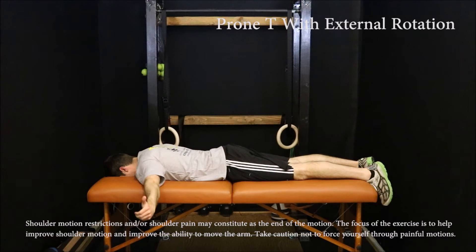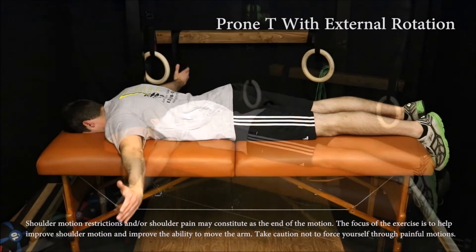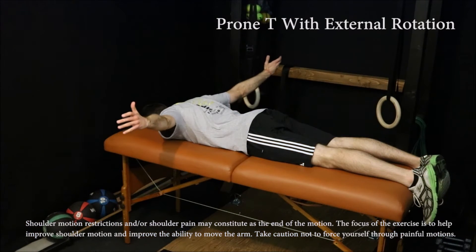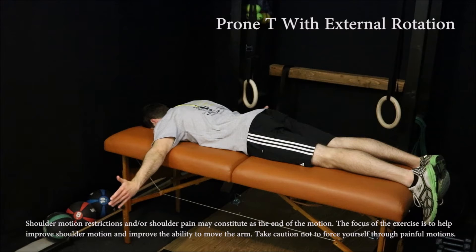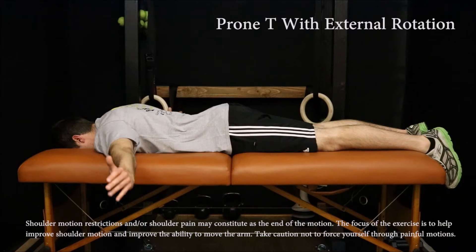The prone T with external rotation is performed by lying on your stomach with the arms out to the sides at 90 degrees at the shoulders. Squeeze the shoulder blades together, raising the hands away from the floor as high as possible. Take caution not to push through painful motions. Perform 20 to 30 repetitions.